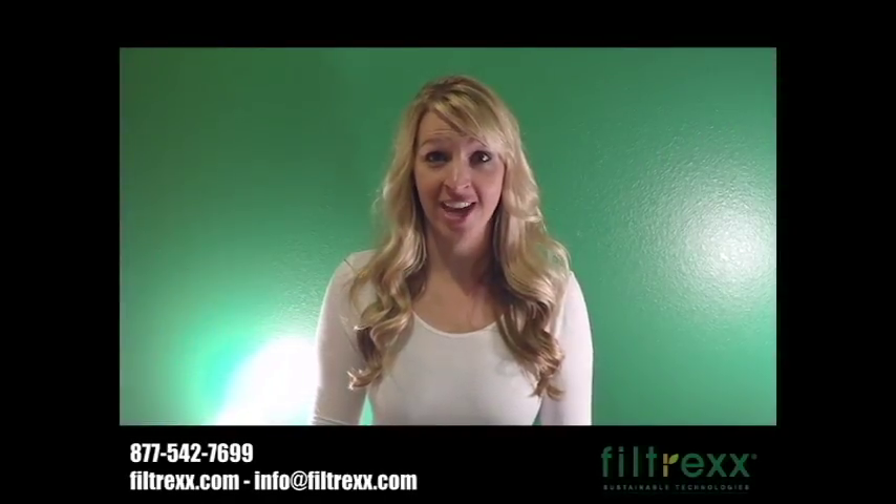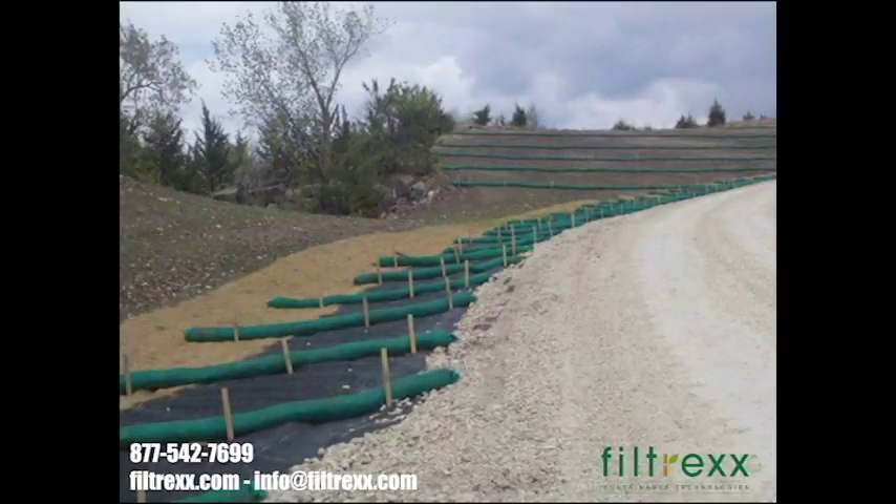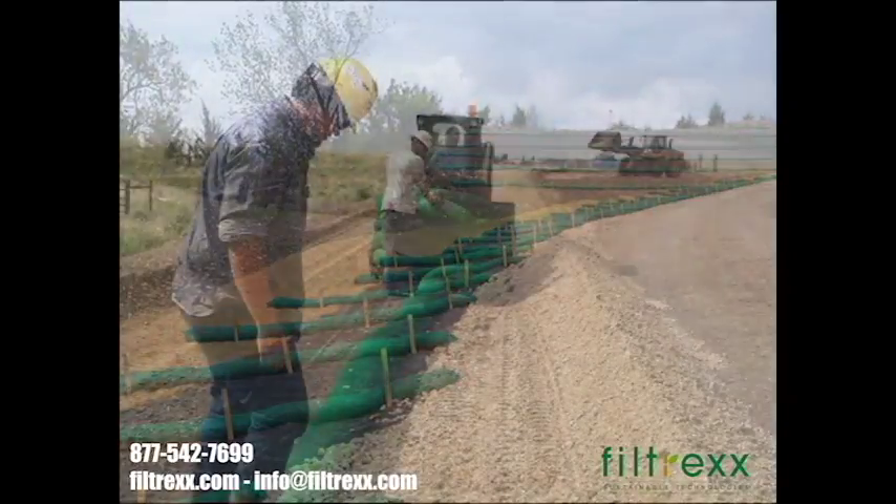Are you tired of the headache, time and money spent, delays and fines caused using straw wattle and silt fence on your projects? Welcome to the next generation of sediment and erosion control by Filtrex Silt Locks. Filtrex Silt Locks are compost erosion locks, a high performance alternative to common stormwater BMPs.